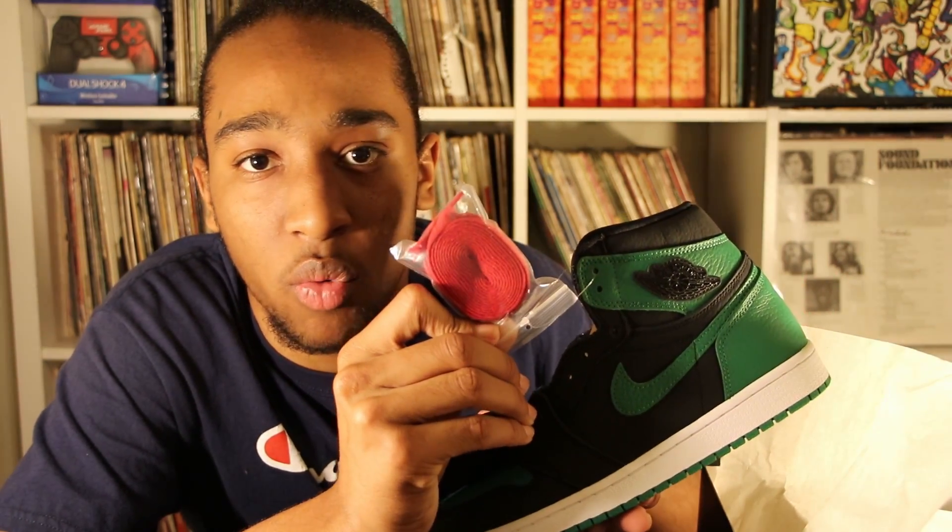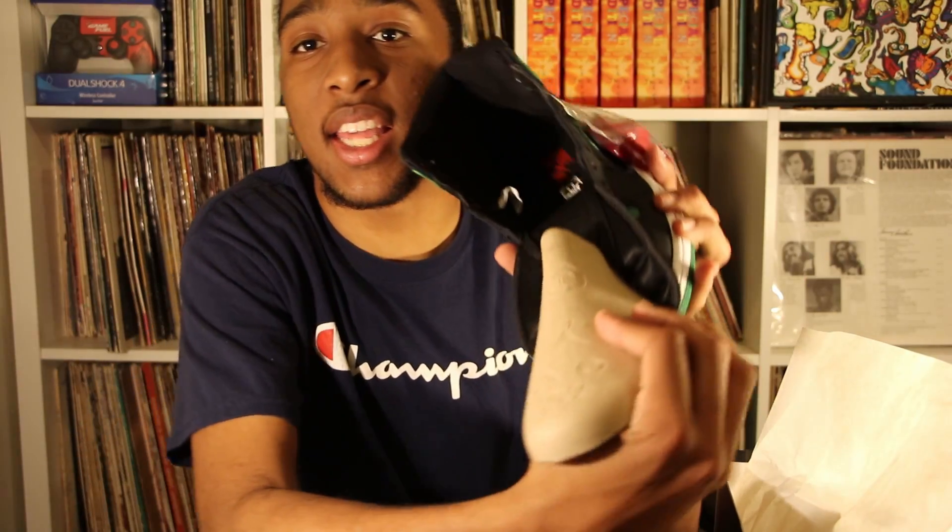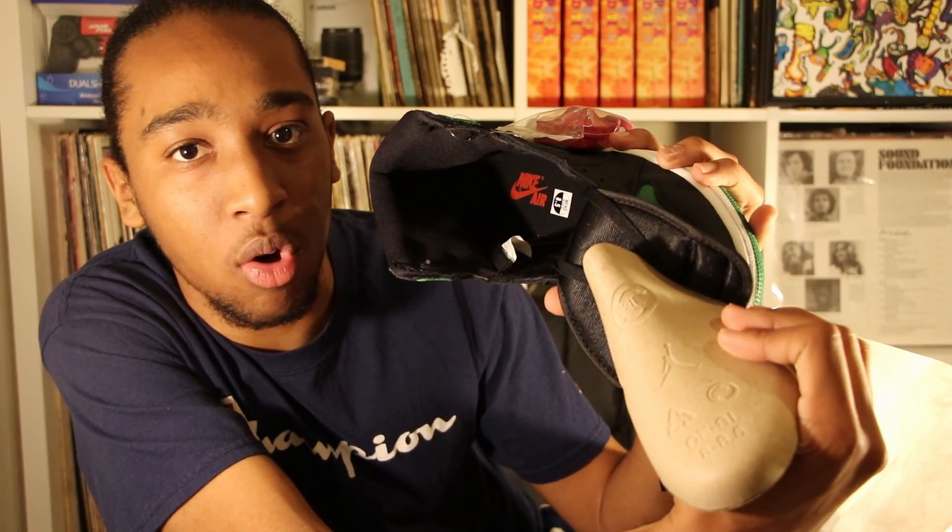The emblem on the tongue is all leather with 'Nike Air' in red writing. This shoe also came with one accessory — red shoelaces. Looking at the inside of the shoe, it's all black, but the Nike Air symbol on the heel of the shoe is all red.